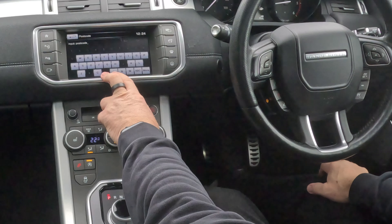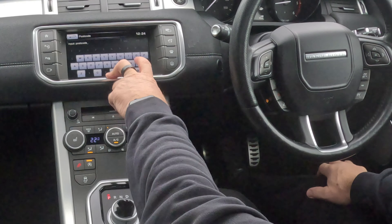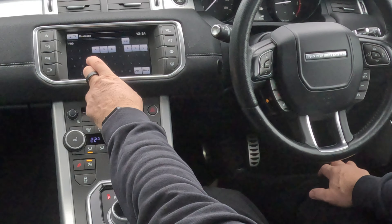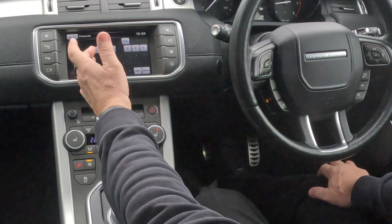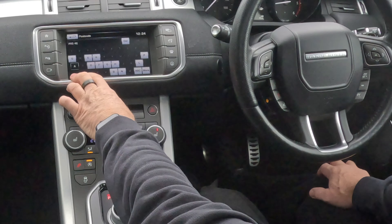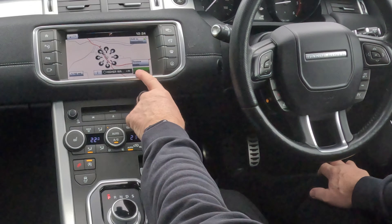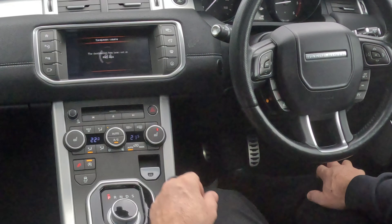So destination entry — we want postcode. We're Grosvenor Garage, Blackburn Road, Hare Walton, Preston. The Range Rover system, even though it's got two digits, you don't need to put a dash in — some you do, or a space. So it's P, R, 5, 4, E, A. Click OK, and then we click go. Please follow the highlighted route. That's it, it's as simple as that.